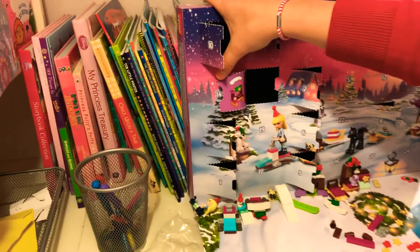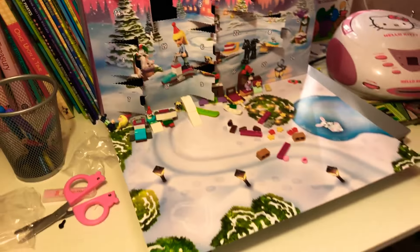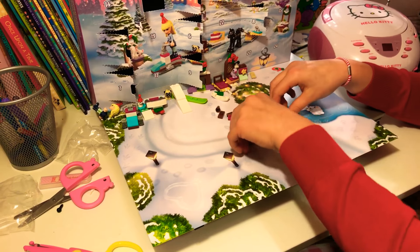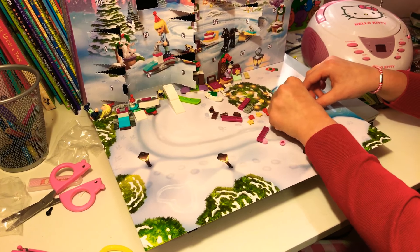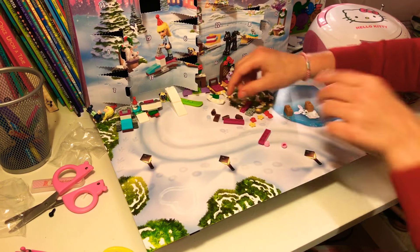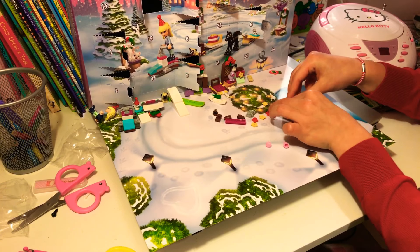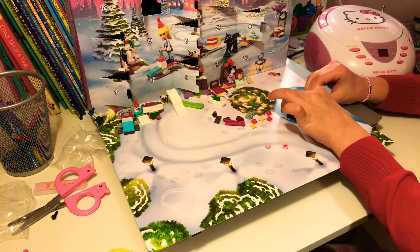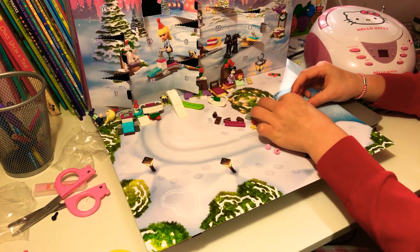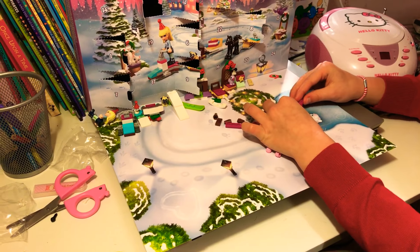Day 11 is this right here! So we're just going to try and build that. You've got two brown blocks like this, and then you have to put two of these over them so these need to connect like this. There you go. Now we need to connect the other two together.